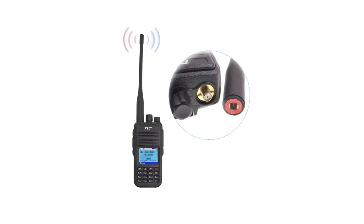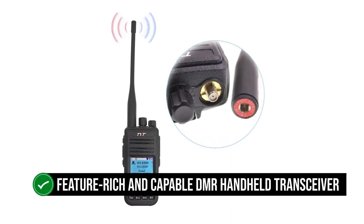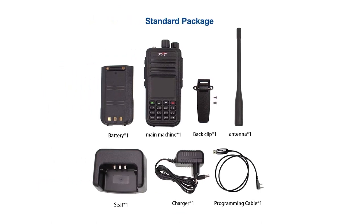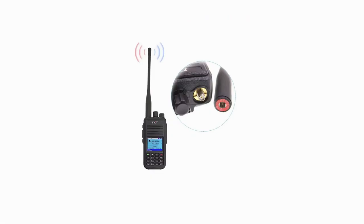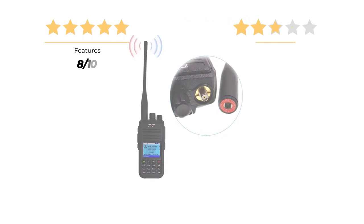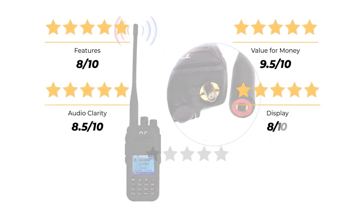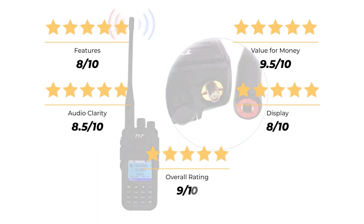Overall, the TYT MD-UV380 is a feature-rich and capable DMR handheld transceiver with a proven track record. It's fairly easy to use, though programming can have a bit of a learning curve. Our rating: features, 8 out of 10. Value for money, 9.5 out of 10. Audio clarity, 8.5 out of 10. Display, 8 out of 10. For an overall rating of 9 out of 10.